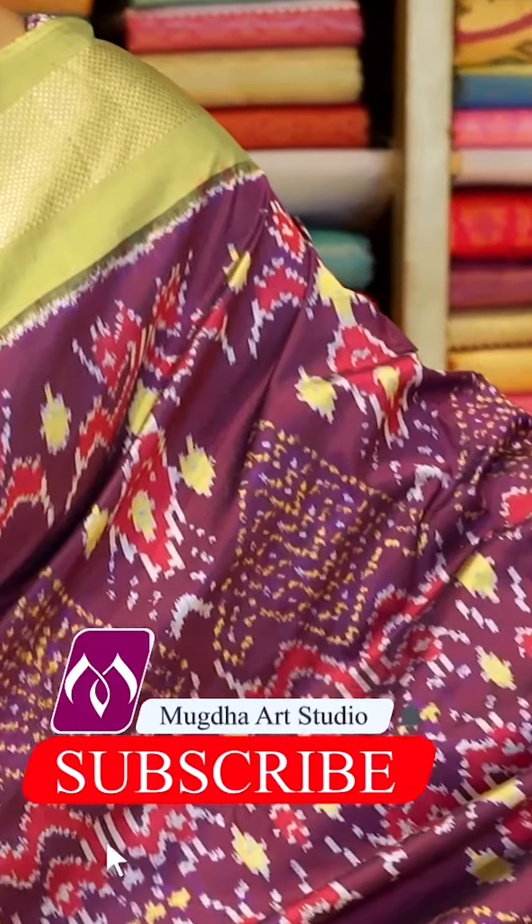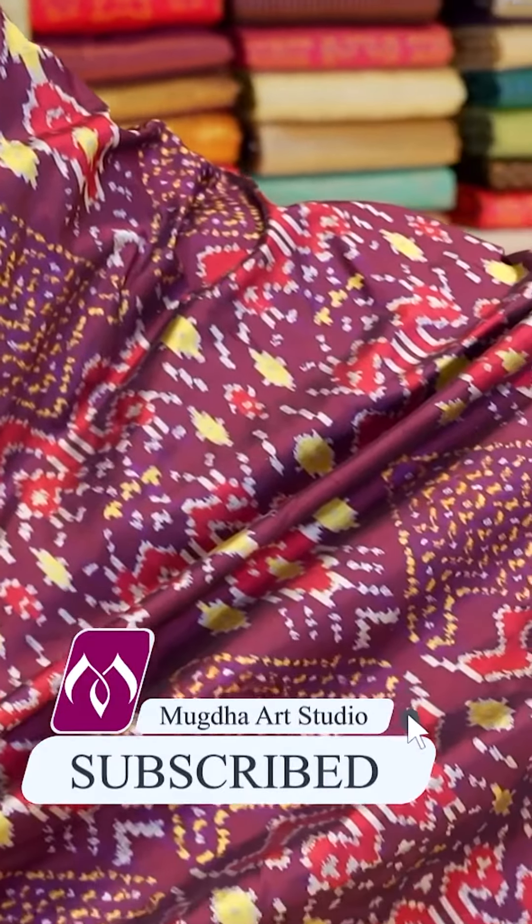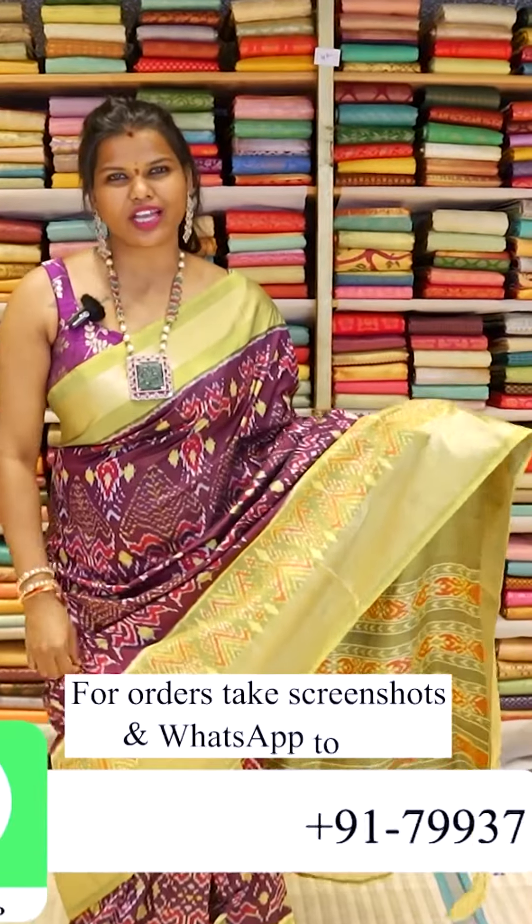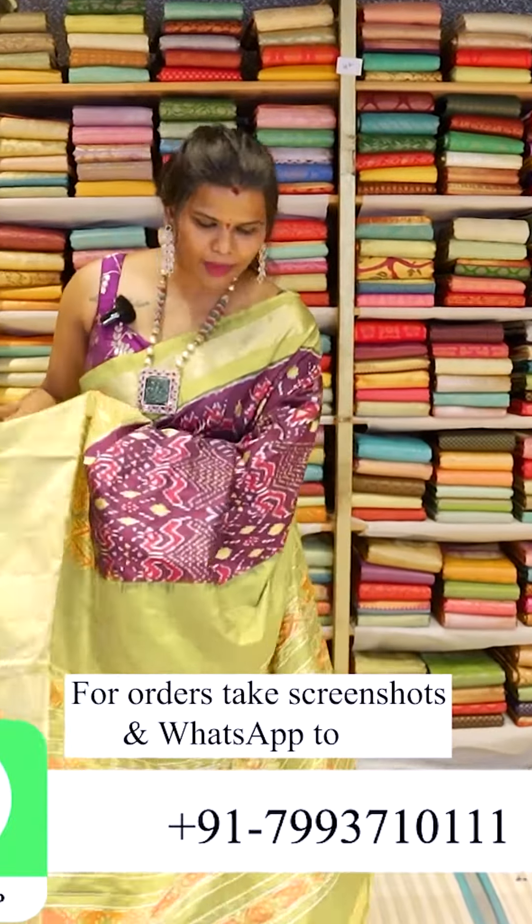A lot of new designs are there in the Pochampalli Ikkats. I wore a purple colour ikkat — this is how it is. It is a lovely ikkat saree with this double warp. This saree is a kanchi varam border attached saree and this is the pallu.